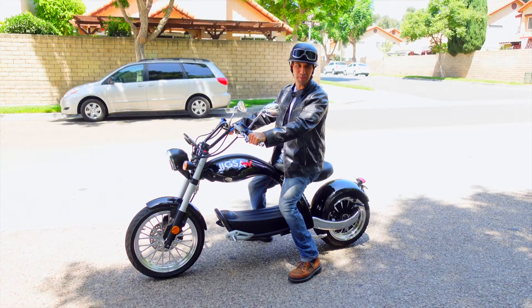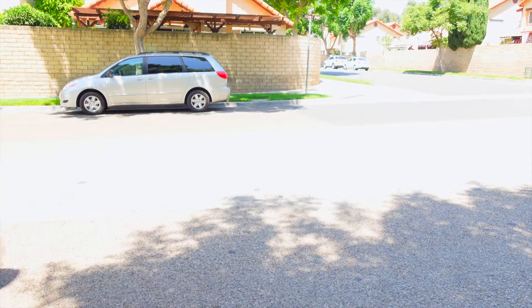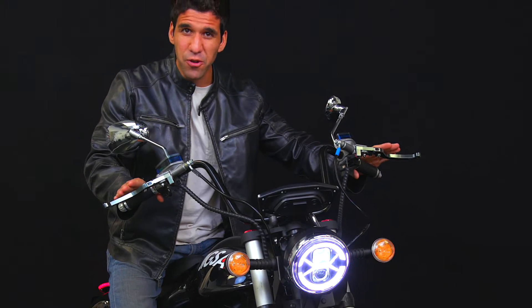Introducing the Buzzsaw Boss Hog Chopper by Jigsaw Electronics. A fully electric, supercharged, stylish scooter, unlike any scooter you've ever seen.